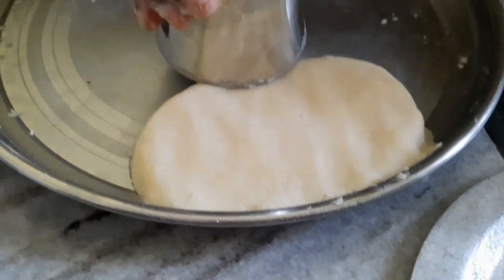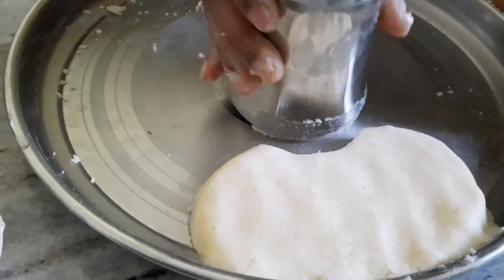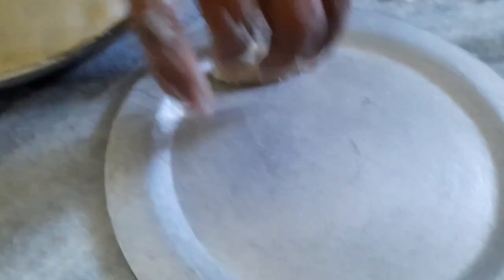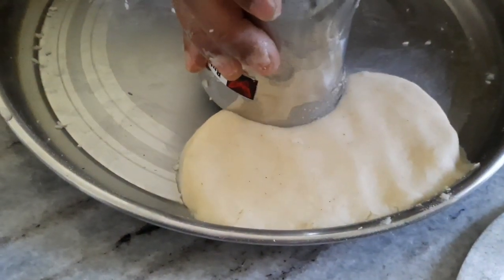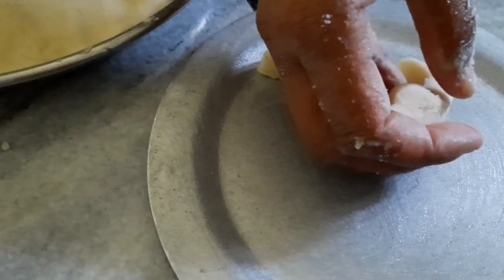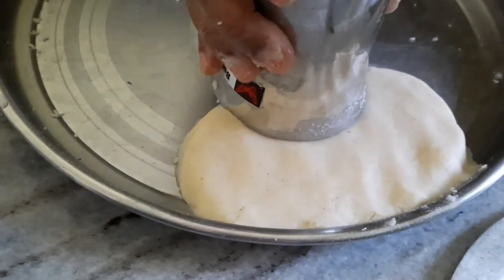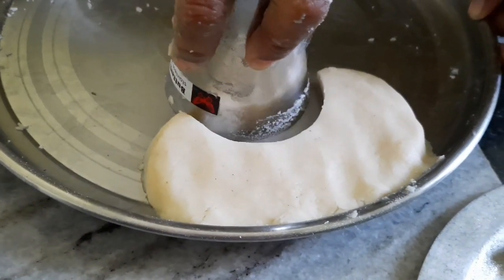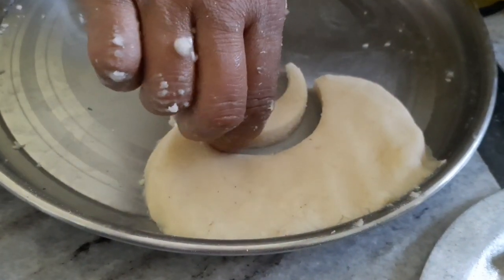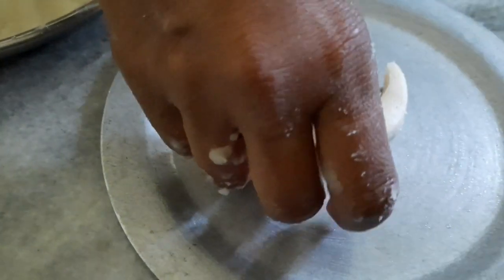Put a glass on the dough and cut it into a moon shape. You can also cut it into a round shape. Cut the shapes and place them on an oiled plate. We cut it from its moon shape — try to cut it in different shapes and you will see a lot of these shapes.